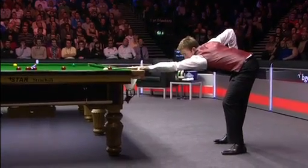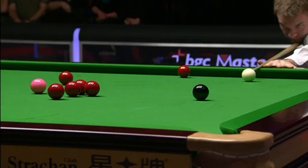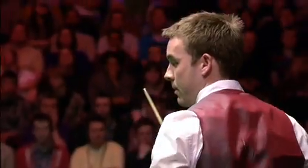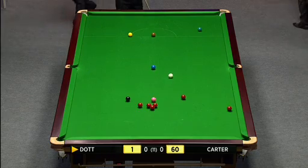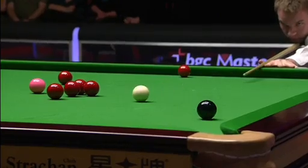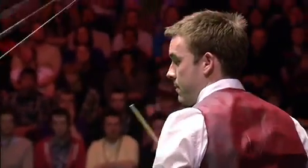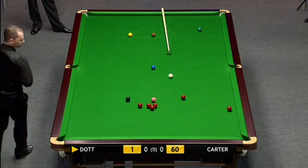It's a good start from Ali Carter. Well, he knew the importance of that black - he was getting close to the winning line in the opening frame. And that's a bad miss. The white seemed to lift a little bit there as he struck it. I don't think he got a kick, but just looking at that slow-mo, the white seemed to just lift a little bit off the bed of the cloth.